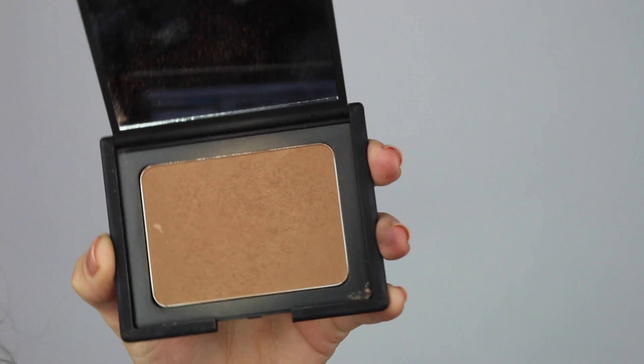Moving on to my cheeks, I'm going to be taking my NARS Laguna bronzer with my Furless Cosmetics MF1 brush — this is my absolute favorite brush for bronzer, it just blends in really really well. I'm going to apply that Laguna to the hollows of my cheeks, up to my temples, and around my jawline.